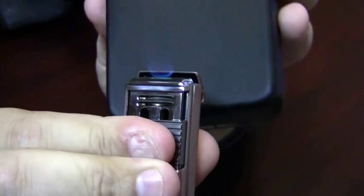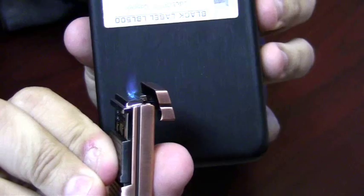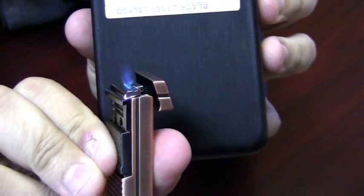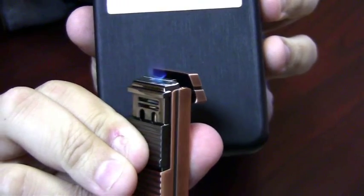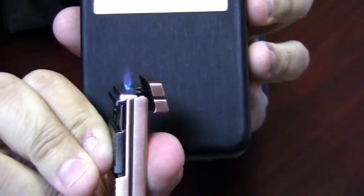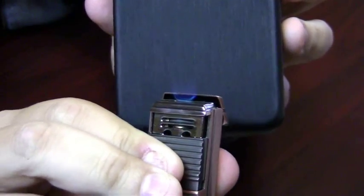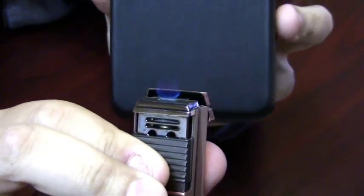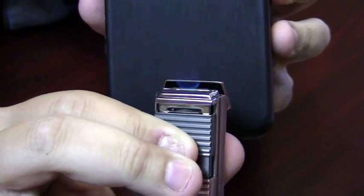What is unique about this lighter is it has a flat flame — I don't know if it will show up on film very well, but it has a super flat flame which is unique. There are no other lighters, at least that I know of on the market, that have that feature. It is really nice to light your cigars, a cigarette, or anything else.